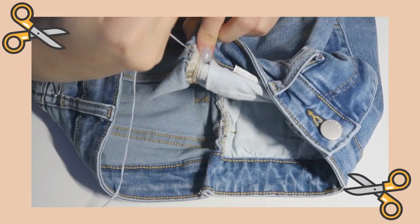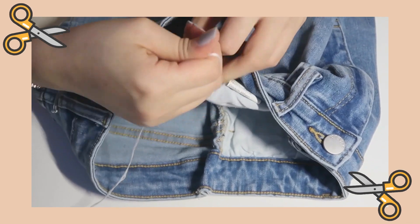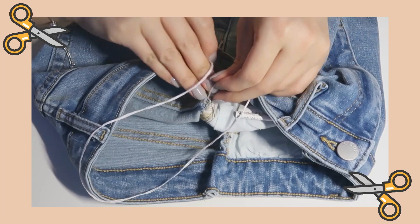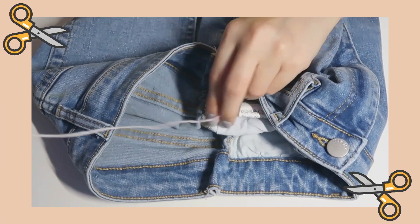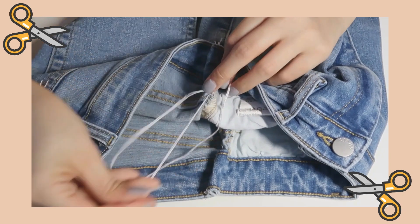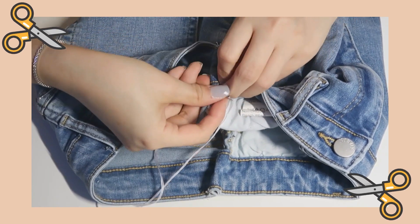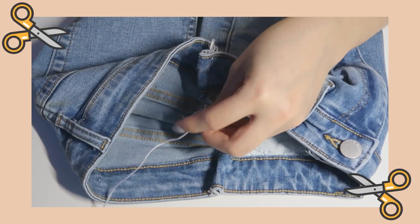Now that it's all neat, we can tie a knot on the inside. I did about three knots just to be safe. Cut off the excess and now we're done.